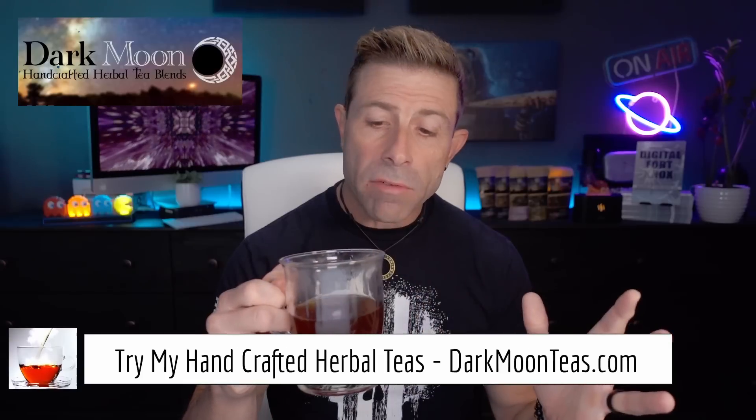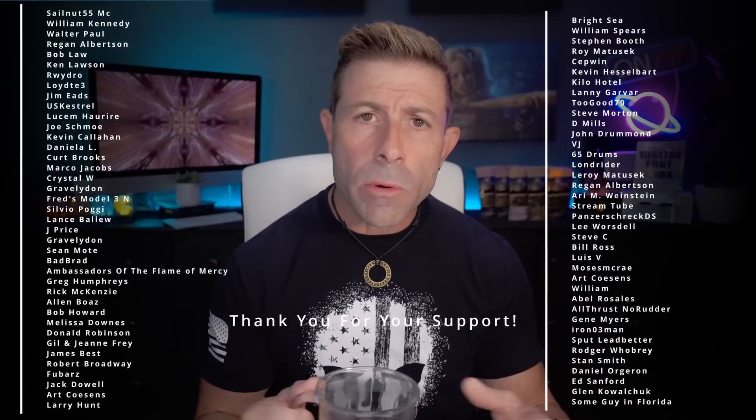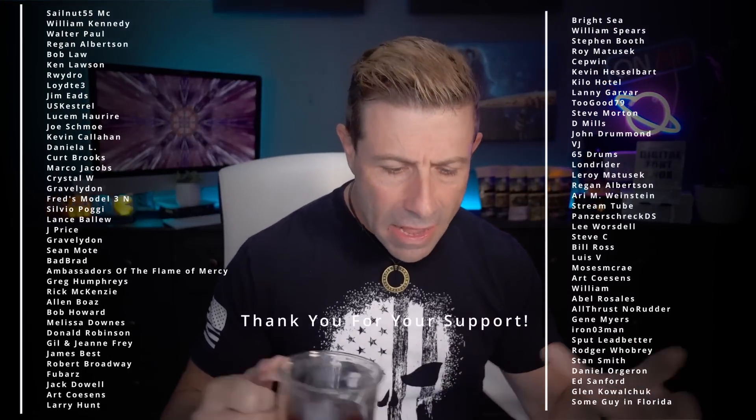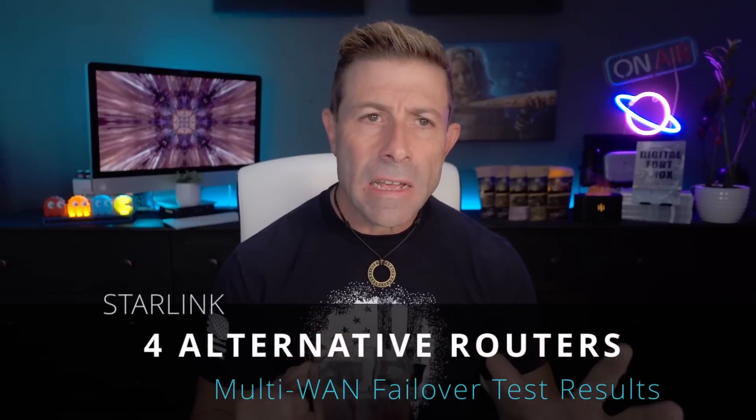Welcome back to the channel. Thank you for joining me for tea time today. We have a little bit of fireside going on. Today we're going to be talking tech — it's a router day. It's kind of related to Starlink, but not entirely. The whole premise behind it started out with Starlink.